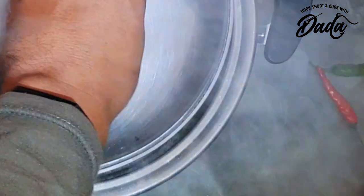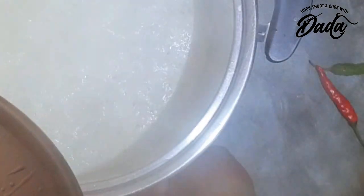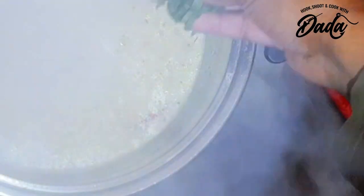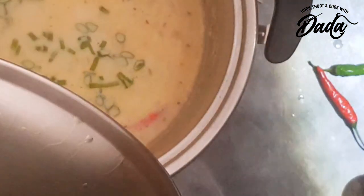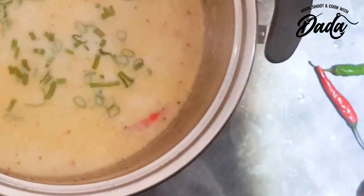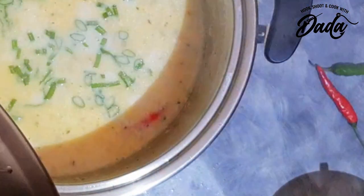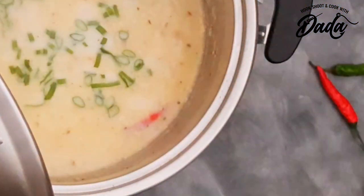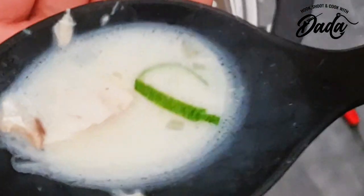Okay, let's add some spring onion. If only you could smell what I'm smelling right now.